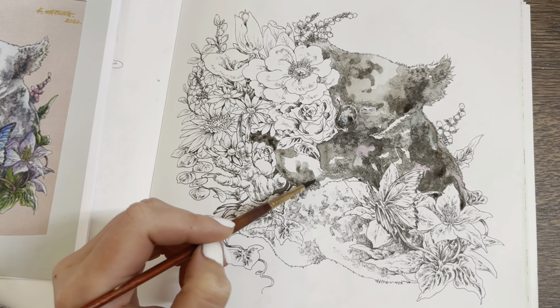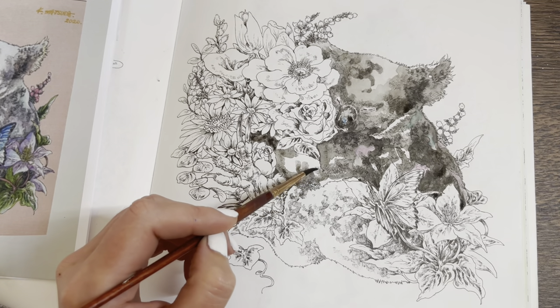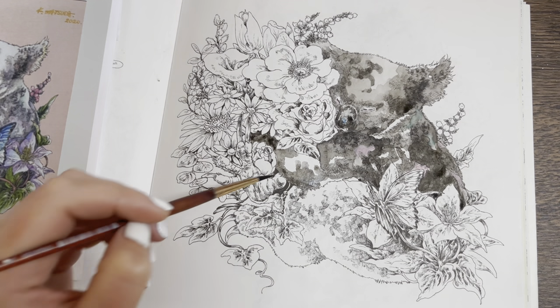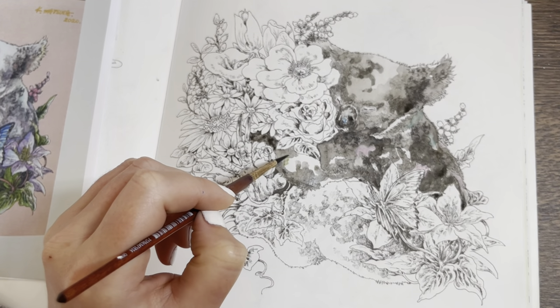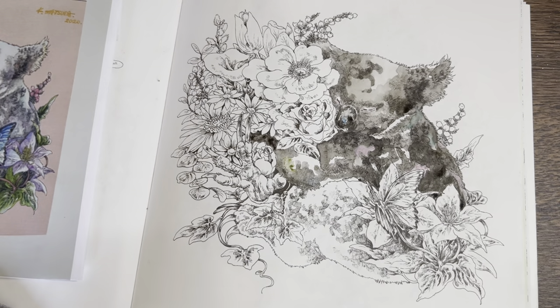This little koala is hugging the flowers — so cute! I'm going to put a little hint of this green just there and then spread it out.